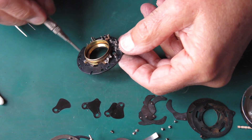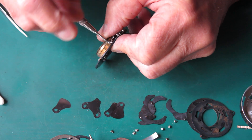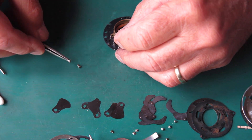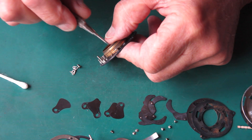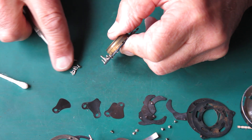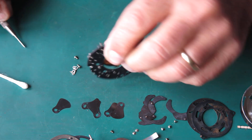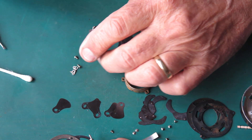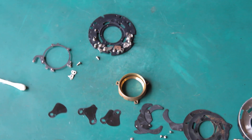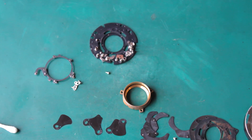Three screws hold the lens tube in place on the mechanism plate. One of the screws is longer than its mates because it has to pass through this plate; the other two are just that much shorter - we're probably talking a quarter of a millimetre difference. We'll take the blade actuating ring off, and that's our shutter in little pieces.